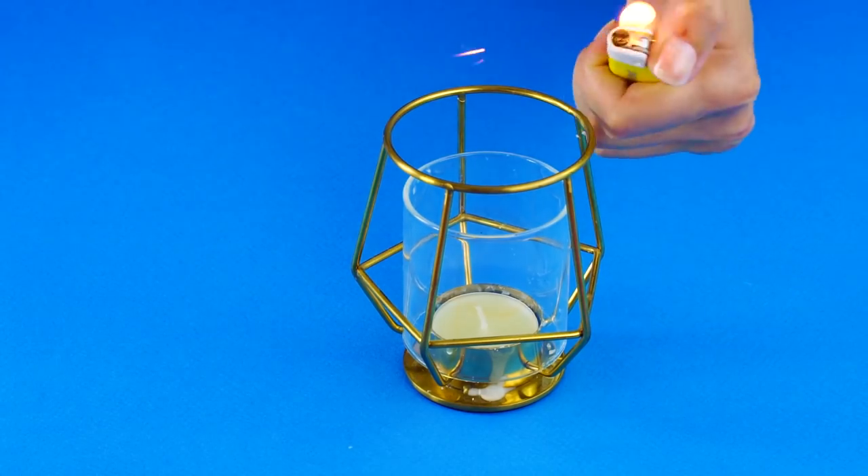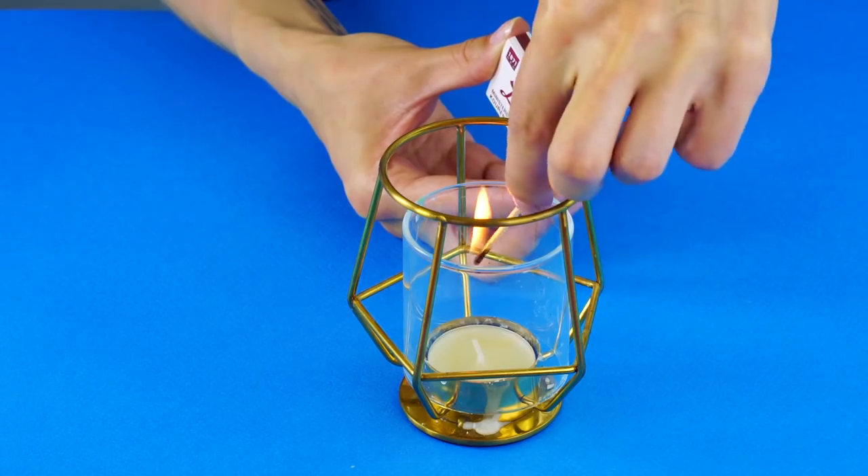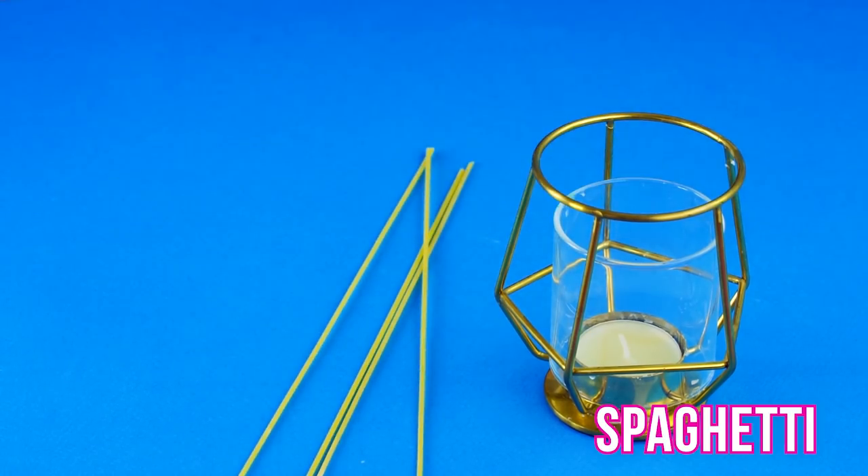Need to light a candle? Don't burn your fingers with those little lighters or matches. Use a spaghetti noodle to light those hard-to-reach wicks.